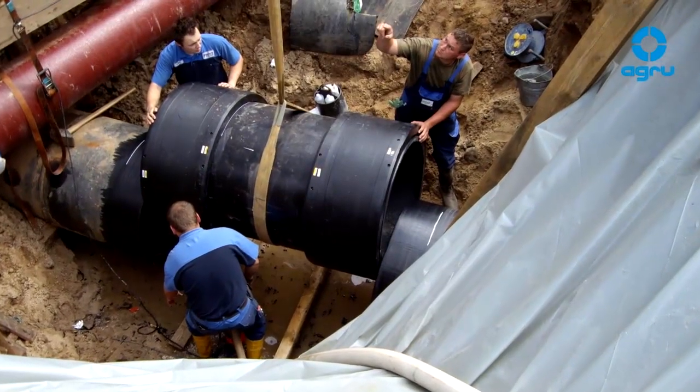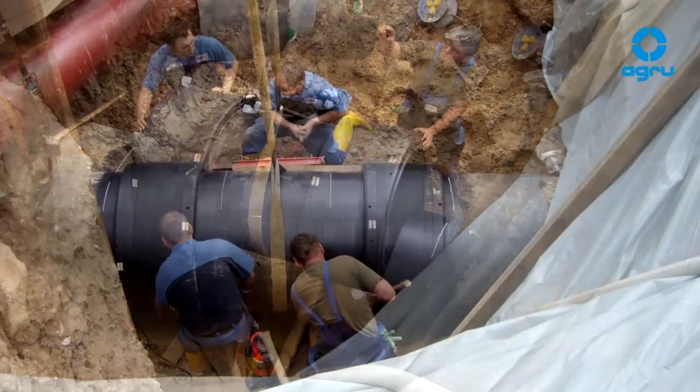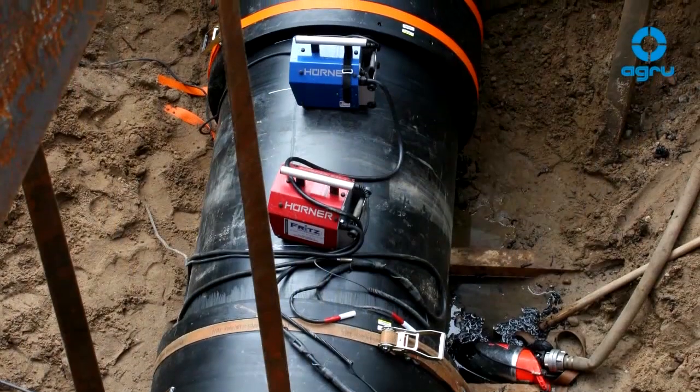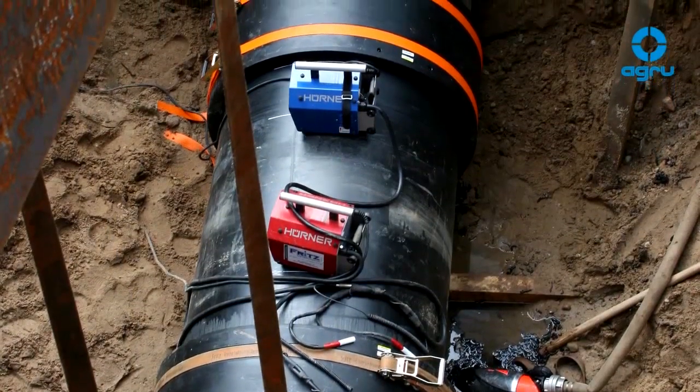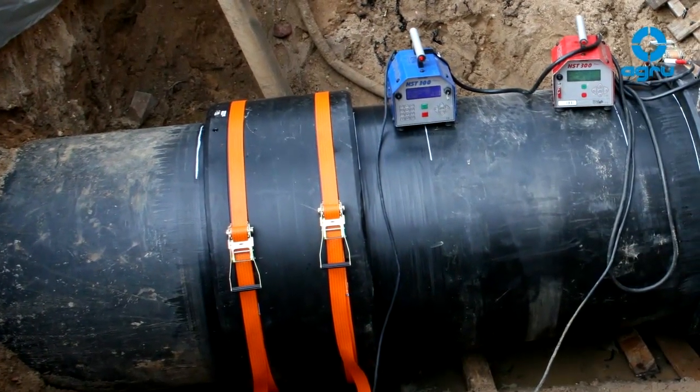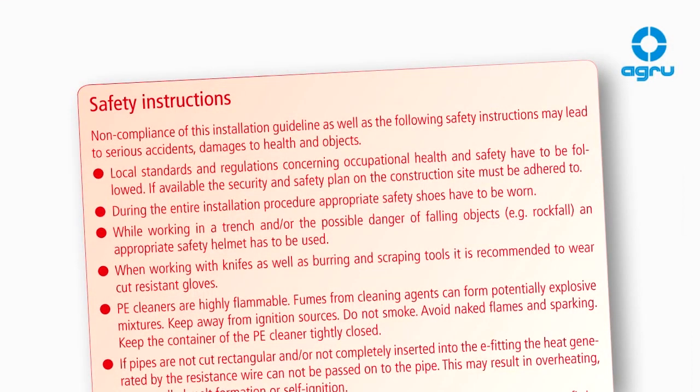Before the installation work can start, the conditions must be suitable for welding and all required welding equipment and accessories should be prepared. Take care of national safety regulations as well as manufacturer's safety instructions.